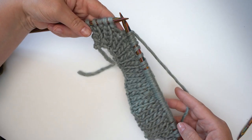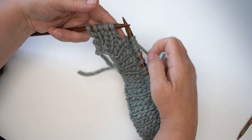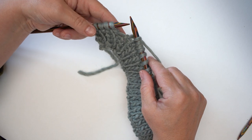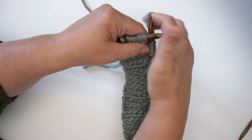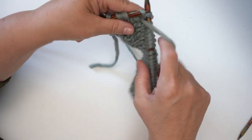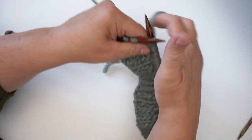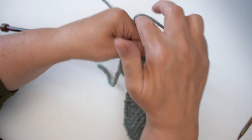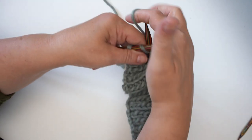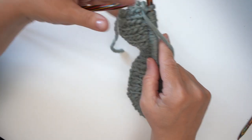I've knit one purl one the first five stitches, knit 32, and I've got five stitches left on the other side which are going to be purl one knit one to the end. This is just for the little bit of moss stitch that accompanies the cable either side. With any kind of cable there will be either a bit of moss stitch or sometimes a little bit of garter stitch — something to break up the cable and give it some background.